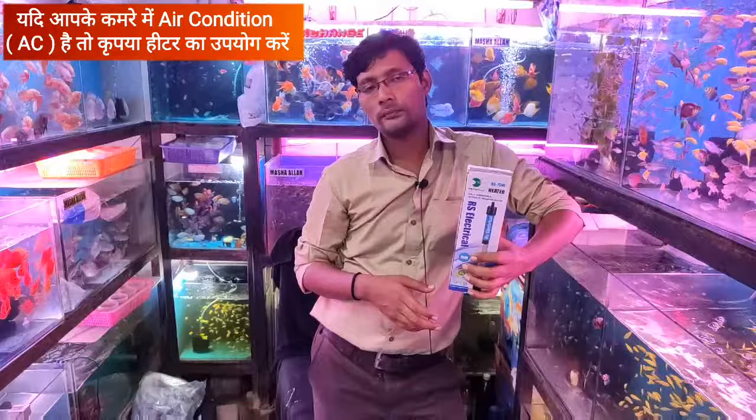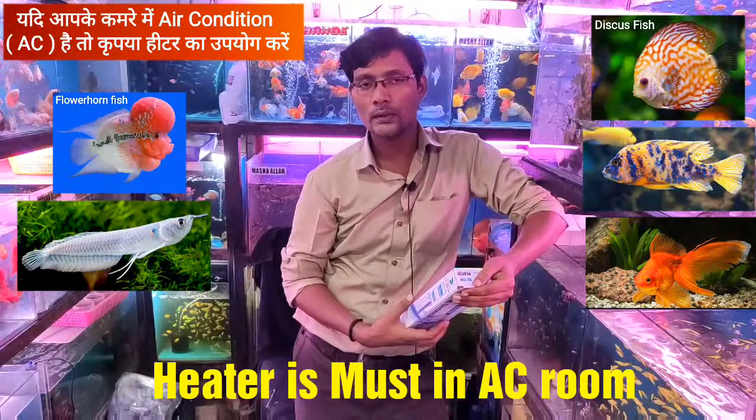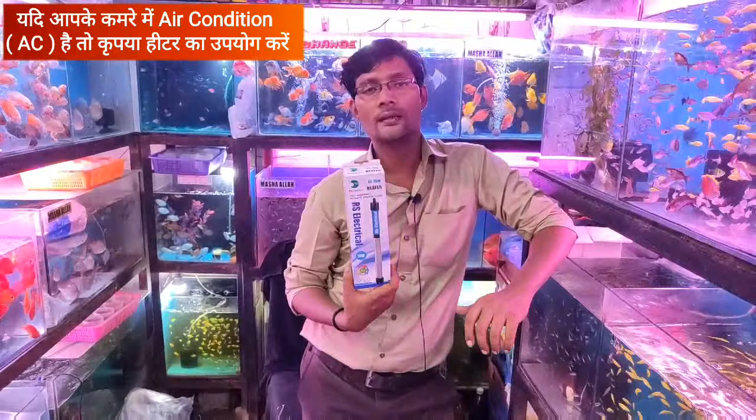If you have an air conditioner in your house and you have tropical fish like flowerhorn, discus, or chichlids, you have to use a heater compulsorily. When the air conditioner is on, you have to keep the heater on as well. Because the cold air from the AC can cause problems for the fish — the water becomes very cold and the fish can get diseases and die.